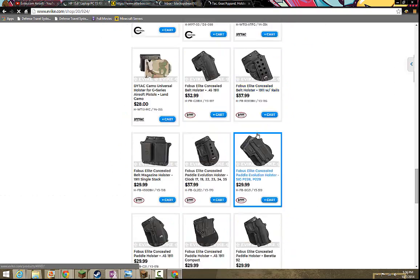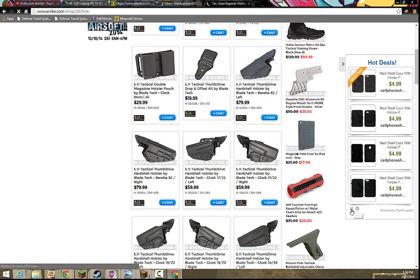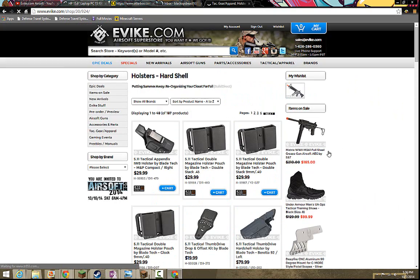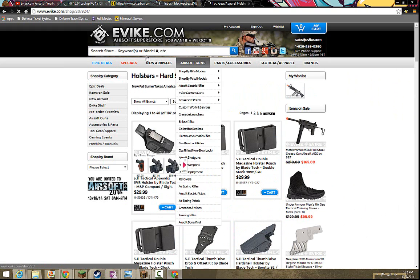You can even get some handguns that have attachments, so you can put like a little flashlight or a little laser. Or even for you people who want to record, you can put a little camera on certain ones if you can, but they might be too big.